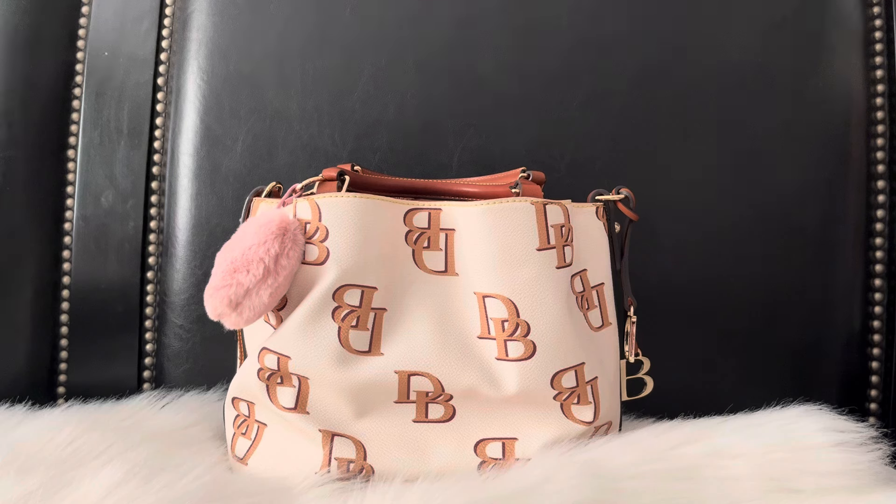I wanted to bring my bag out again and use it a little more, because I don't really get to be in my bags a whole lot. I like to change my bags quite often — at least twice, maybe three times a week — so I'm really only in one bag for three to four days. I just wanted to give it more wear and share it with you guys, because it's totally different from my other video in terms of color and accessories.